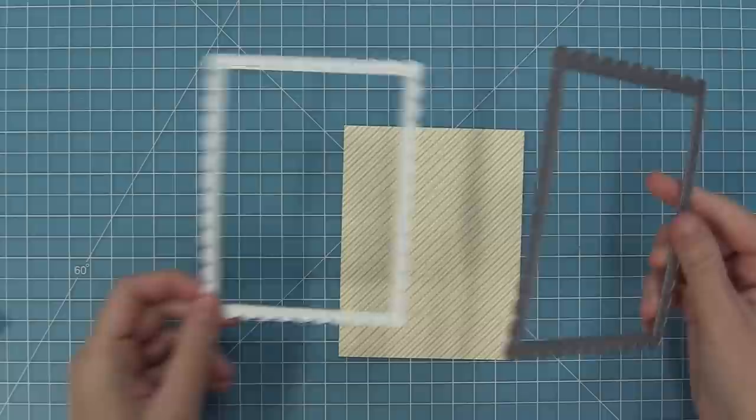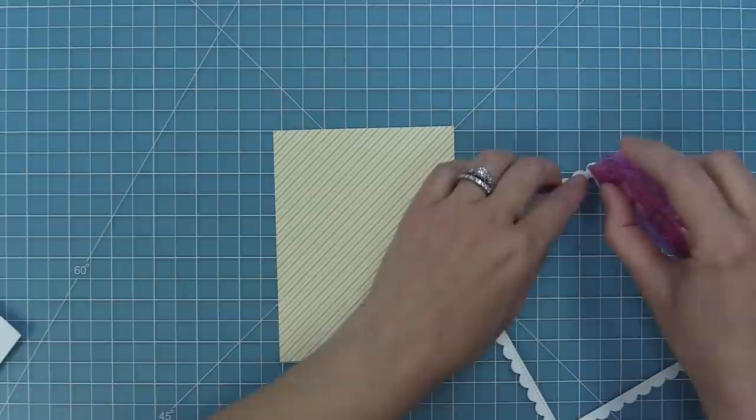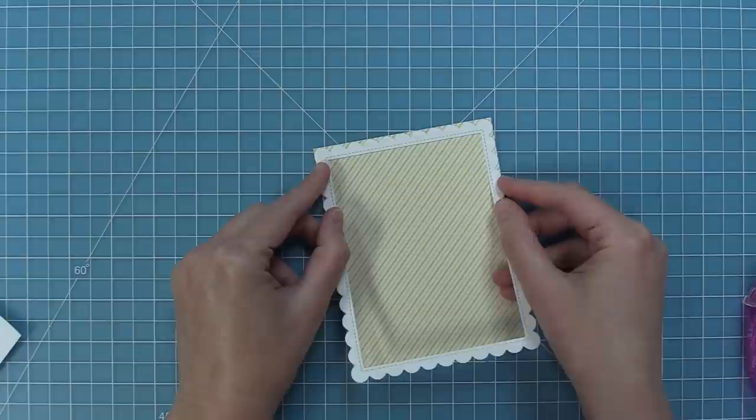Now it's time to start working on the card base. We'll take out the flower market paper — there's a really beautiful yellow stripe — and we'll cut a standard size card at five and a half by four and a quarter. Then we're going to take this stitched scallop frame and die cut it out of white cardstock, add some tape runner to the back, and layer that onto the card base to create a really pretty frame for the wreath.